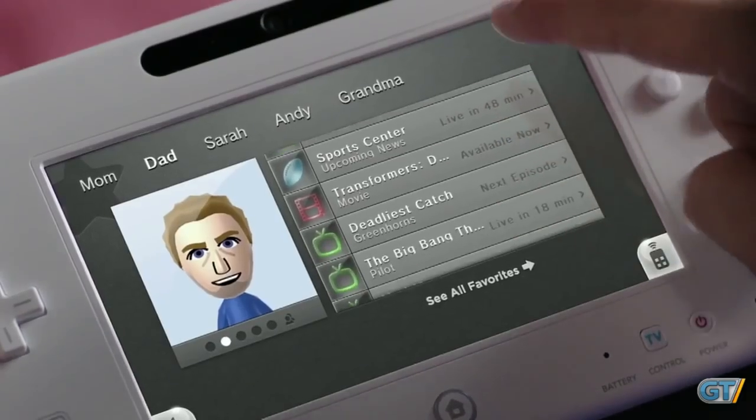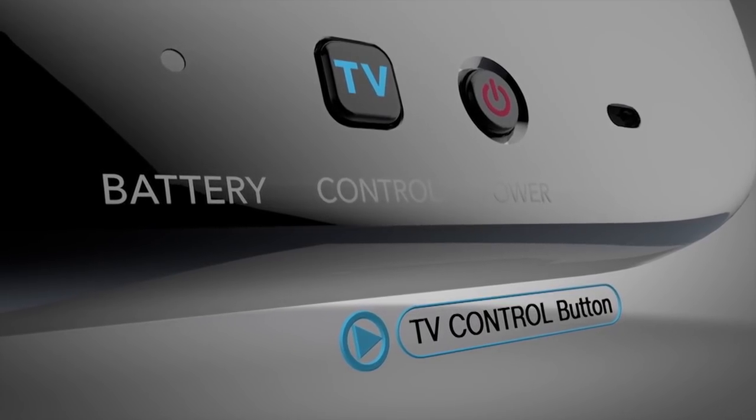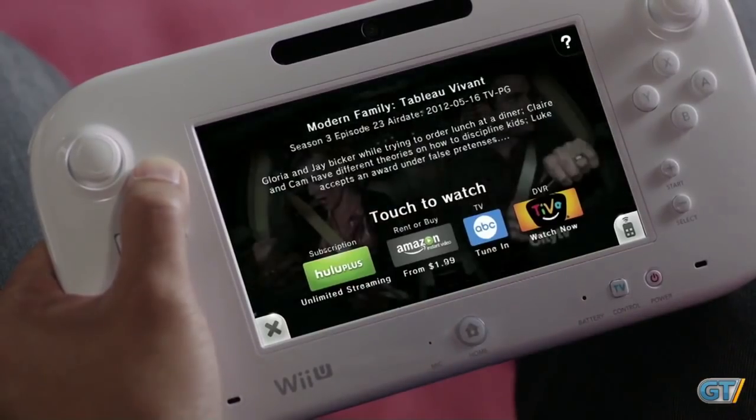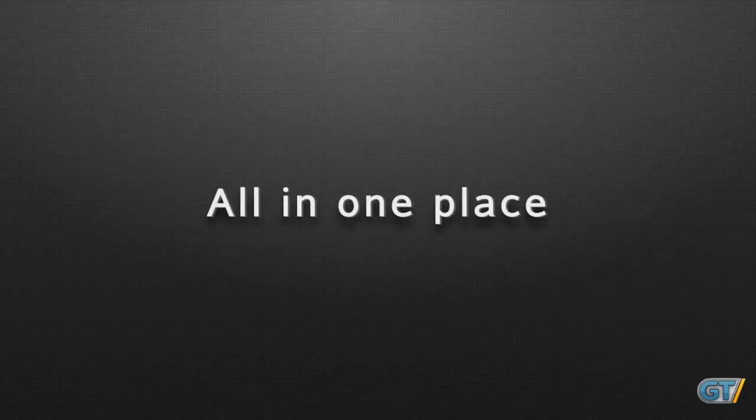Why? I think it's because the Wii U had Netflix, Hulu, YouTube, etc., and the GamePad also had the TV remote function built right into the controller itself. Why would you need it all in one app when everything the app did was just a click away from the home menu of the console? It doesn't really make sense.